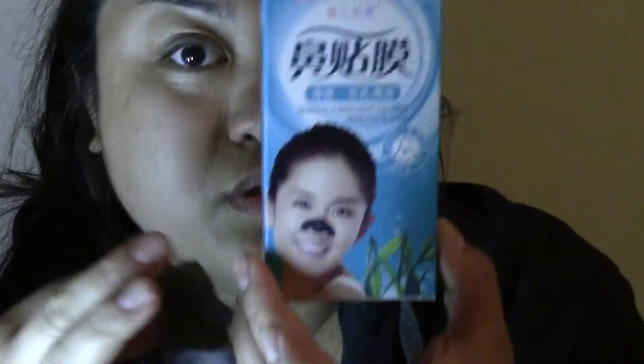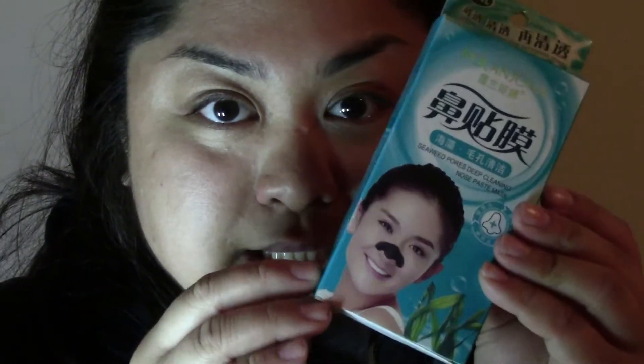The package looks like this and it's a seaweed blackhead nose strip by Roland Jonah. Hope you guys enjoyed this video and I'll talk to you guys later, bye bye.